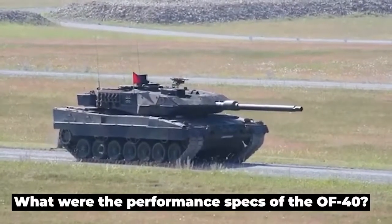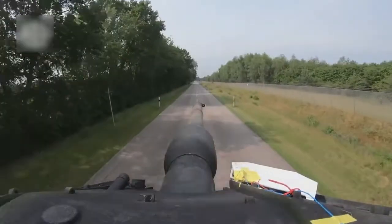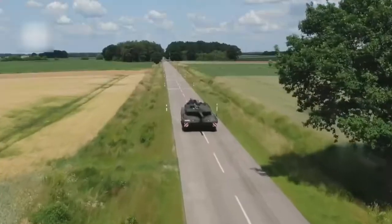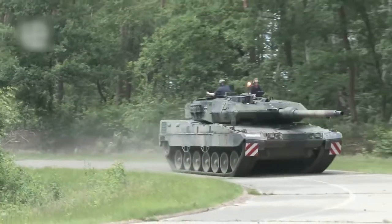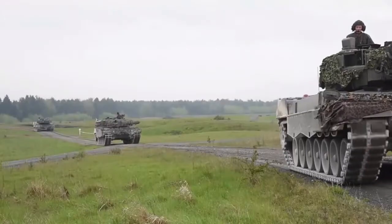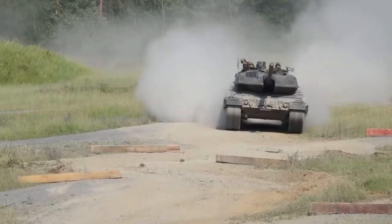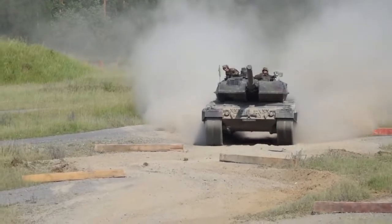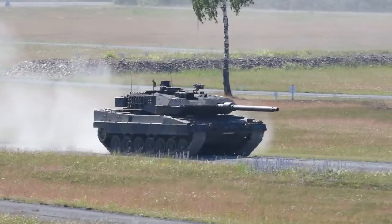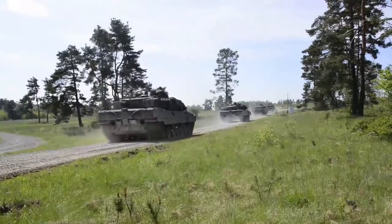The turret, which contains three seats, is home to the primary weapon — an unstabilized 105 mm rifled cannon developed by OTO Malara. Its design is comparable to the L7 gun designed in the United Kingdom with the same caliber. The ammunition load includes 57 rounds of three types: armor-piercing, cumulative, or high-explosive fragmentation. Fifteen rounds are loaded into the turret, while the remaining ammunition is stored in the forward portion of the hull.